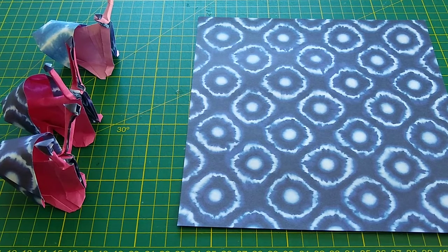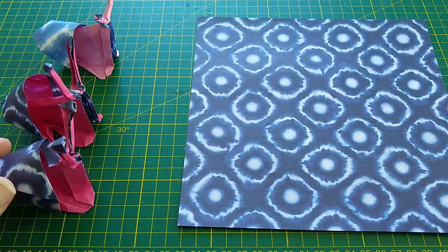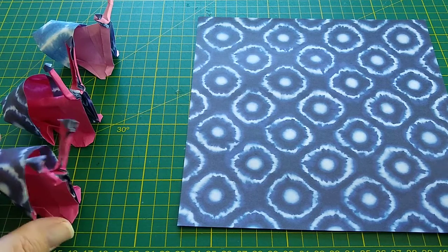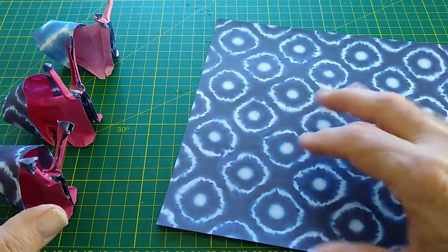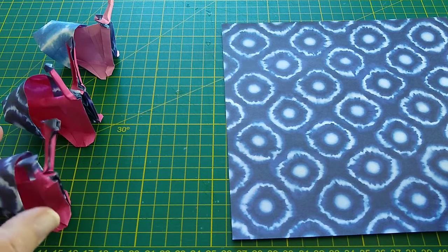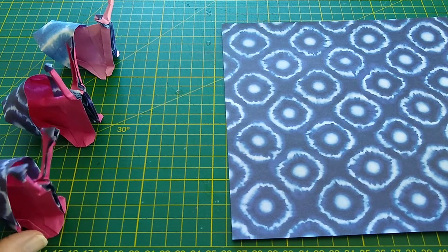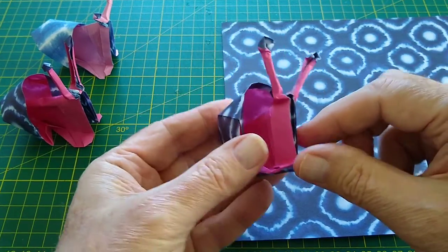Welcome back to the Pay-Per-View YouTube channel. I thought I'd introduce you to a little model I invented a while back — a little snail. It's a single-sheet snail that takes advantage of bi-colour paper. I've got a nice piece of Tuttle indigo duo paper here. I want to show you some variations because the decisions you make at the beginning determine how the model ends up at the end point.